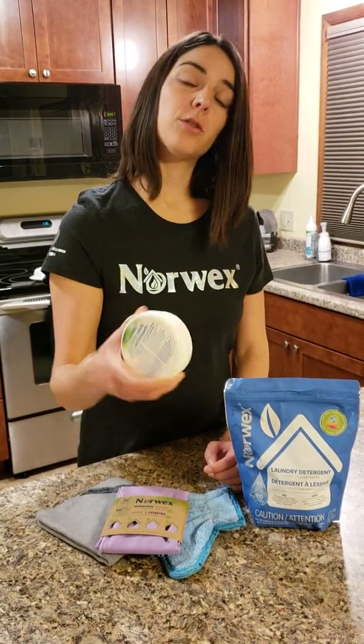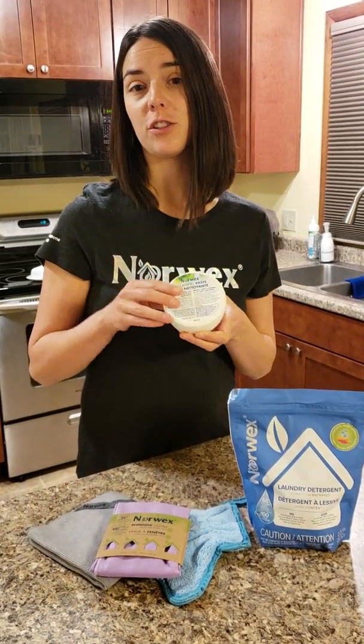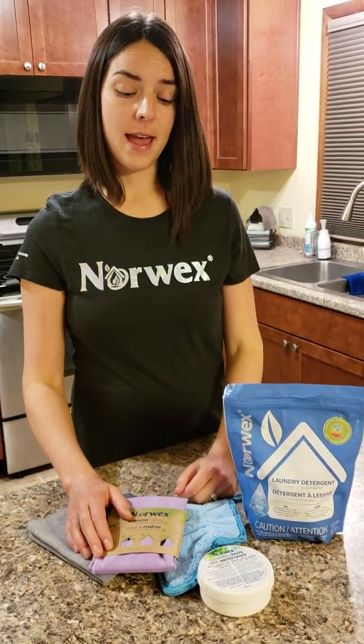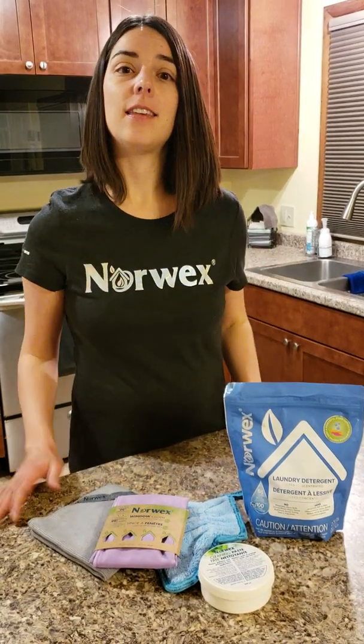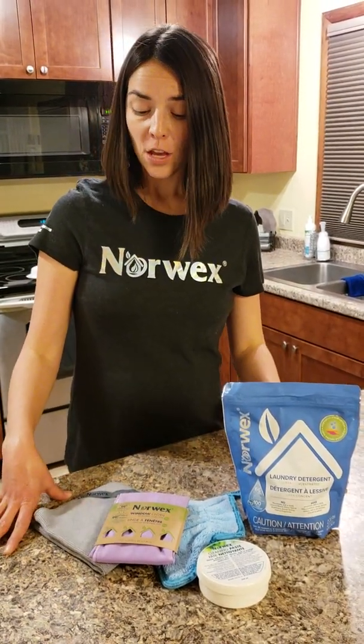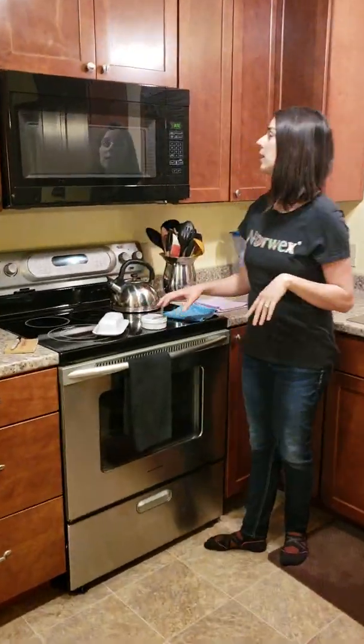Then Norwex throws in the cleaning paste, which is commonly referred to as elbow grease in a jar. This product can do so much more tough work and really elevate the amount of cleaning that you can do. Let me bring you over closer to some real demos here.